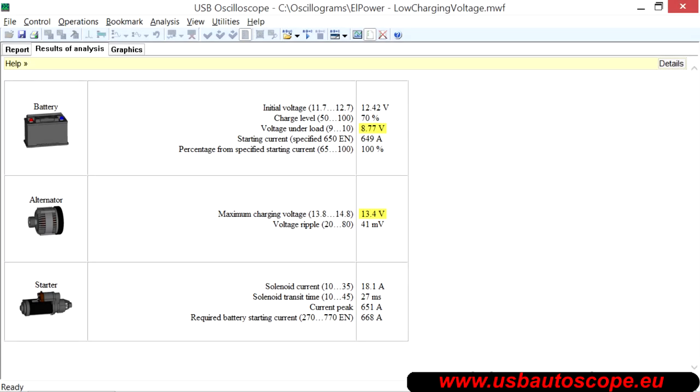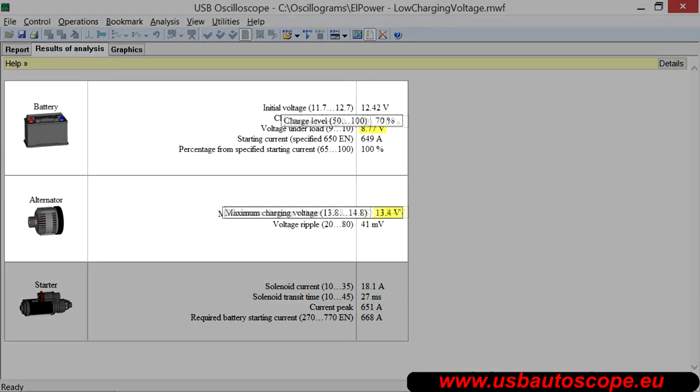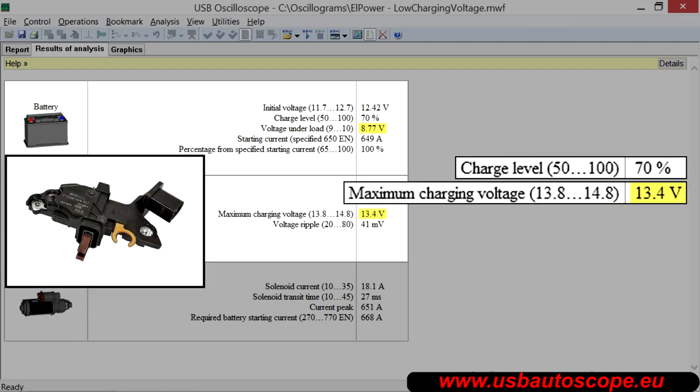Consider some examples of faults identified by the L-Power script. This report is from a car with a bad cold engine startup in winter. The owner replaced the battery without success. The results show that the battery was not being charged enough due to the low charging voltage of the alternator. The problem was resolved by replacing the voltage regulator.